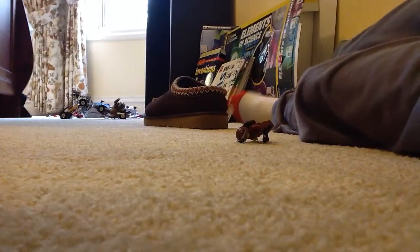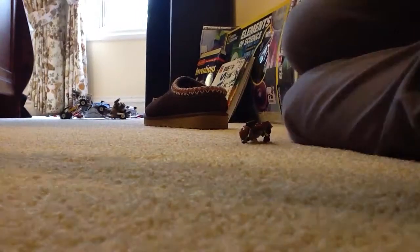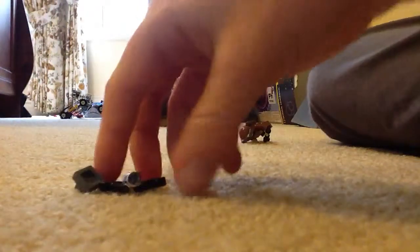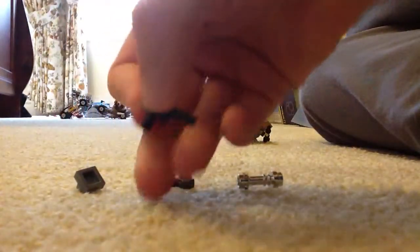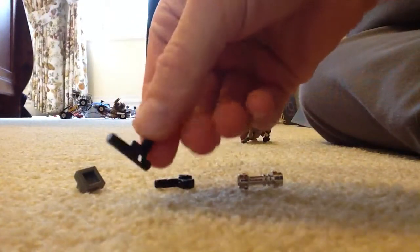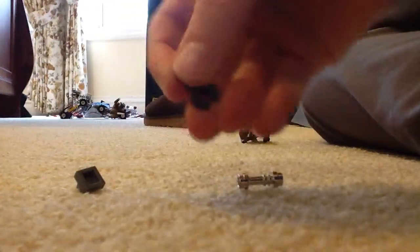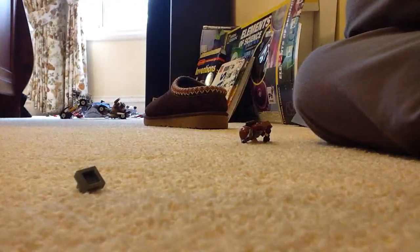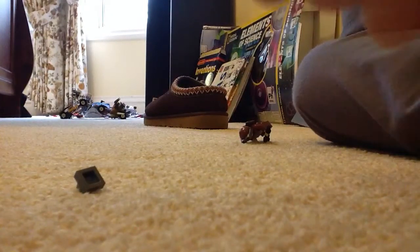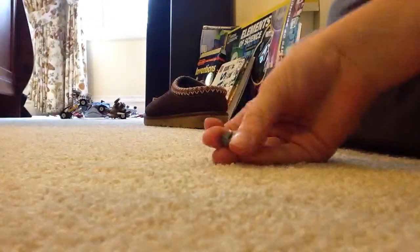Next we're going to learn how to build — the Tommy 20. I think that's what it is. Actually, it's not the Tommy 20, but it's kind of — whatever, I forget what it's called, but it's actually a real gun. You're going to need one of these pistols, one of these claws, and one of these lightsaber handles. I suggest you use this one because it makes it look the coolest. Don't use the plain gray — it makes it look the dumbest. Use the silver chrome kind of one — not this one, the other one. Use that.